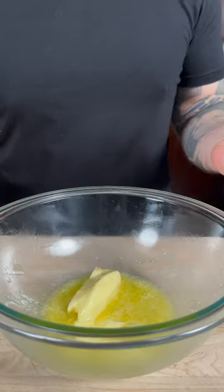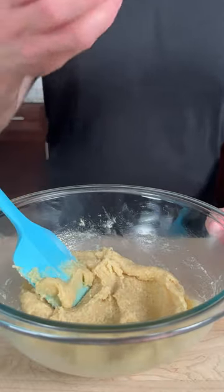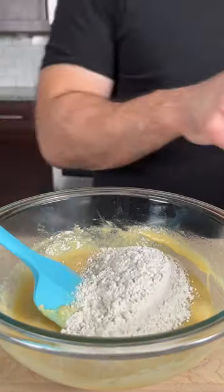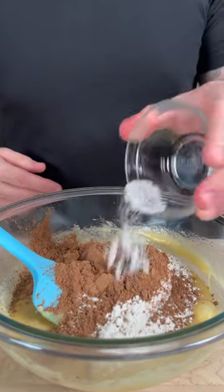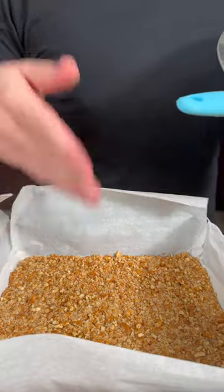To the bowl we're gonna add butter, half a cup of brown sugar, three-fourths cup of granulated sugar, and a tablespoon of vanilla. Now we're gonna add two eggs. Next, add three-fourths cup of flour, half a cup of cocoa powder, half a teaspoon of baking soda. Lastly, fold in a third cup of chocolate chips.